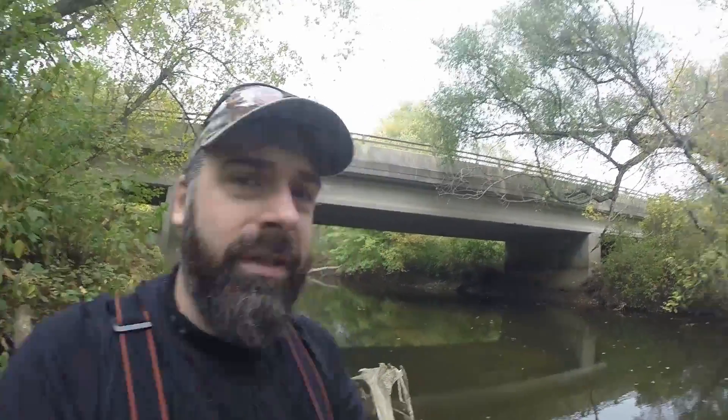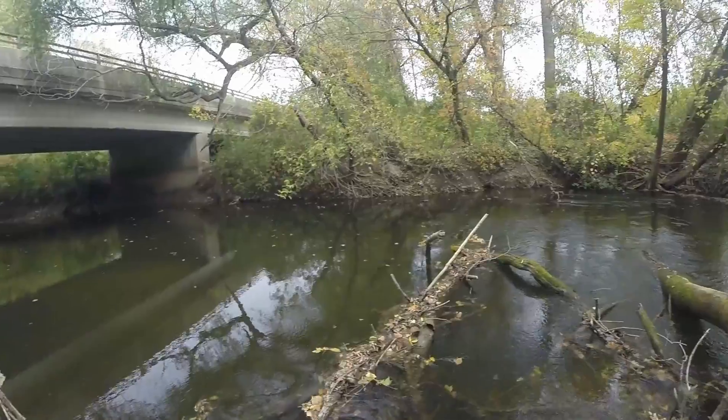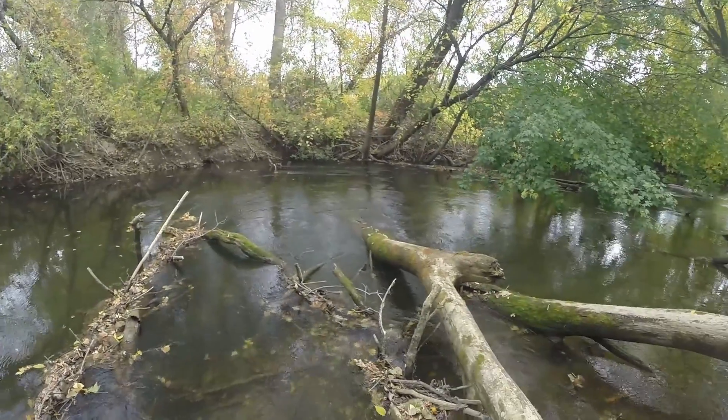That was happening on a lake, so imagine if you're fishing water with current — especially a river — and what those winged split shots are doing to your bait as it's flowing downstream. You don't have that issue with round split shots, and that's why I highly recommend using round split shots, and also because you can reuse them.